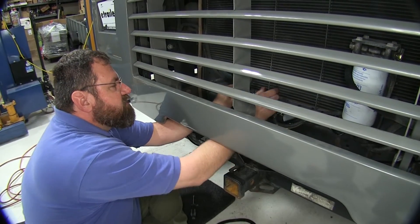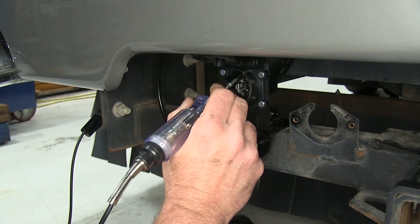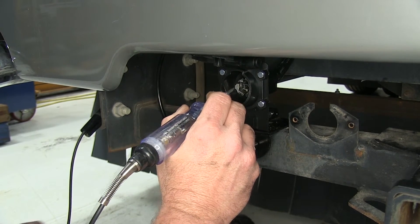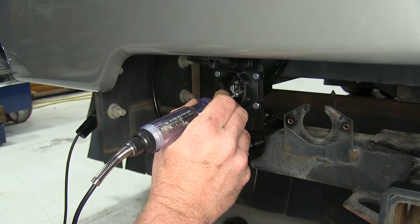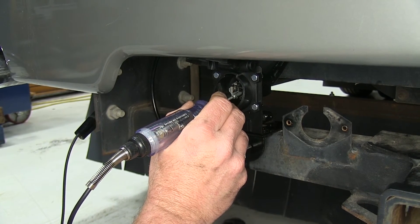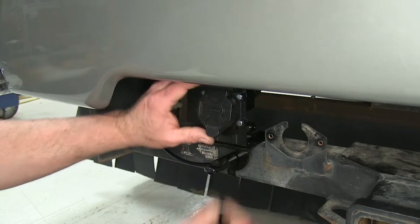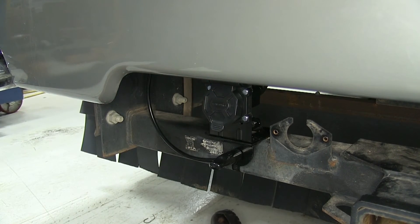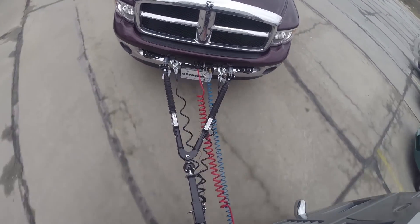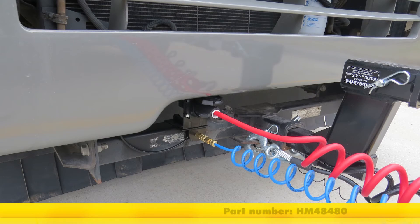Now we'll tie up our loose wires and test our plug. It's our taillights, left turn, right turn, and our brake signal — solid on both sides. There we go, and it all works. We're ready to plug in our trailer and hit the road. And that's going to do it for our look at and install of the Hopkins Endurance Professional Grade Trailer Connector, part number HM48480.